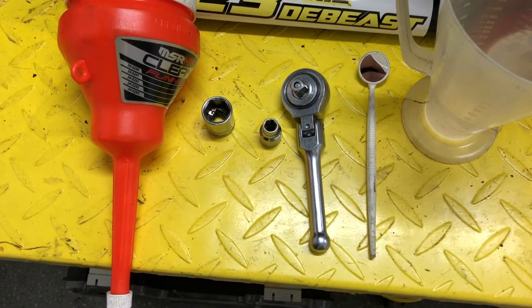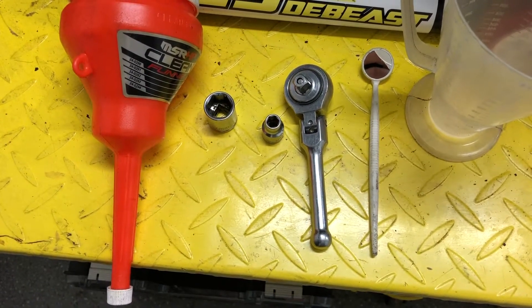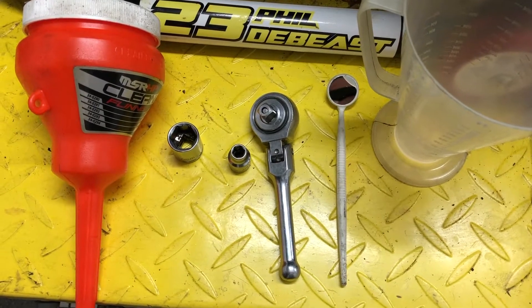In this video we're going to do the oil change on the Ovali GP Zero. The tools you're going to need are a 17mm socket, an 8mm socket, a wrench, a funnel, a measuring jug, and I've also got a dental mirror. I'll just show you what that's for.